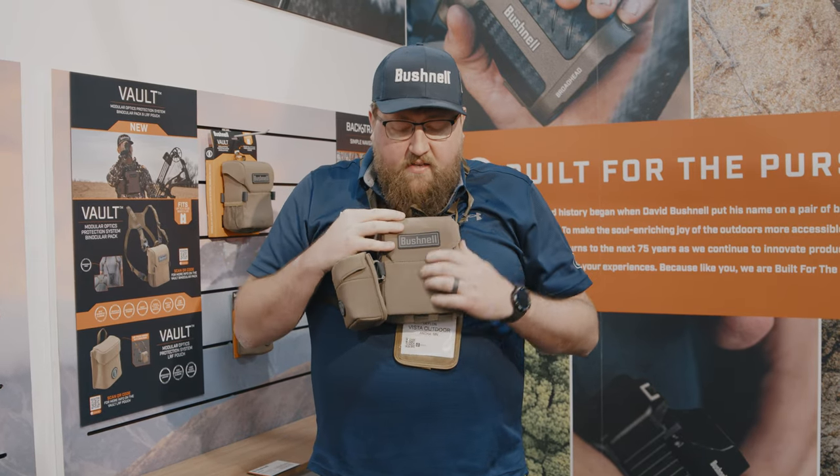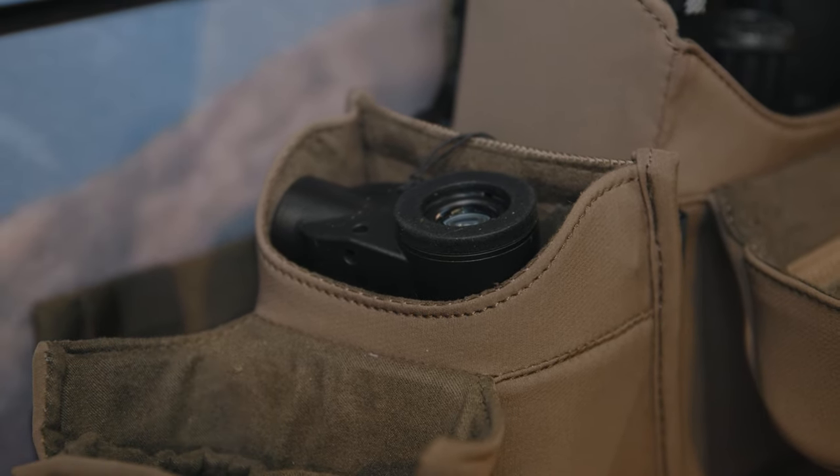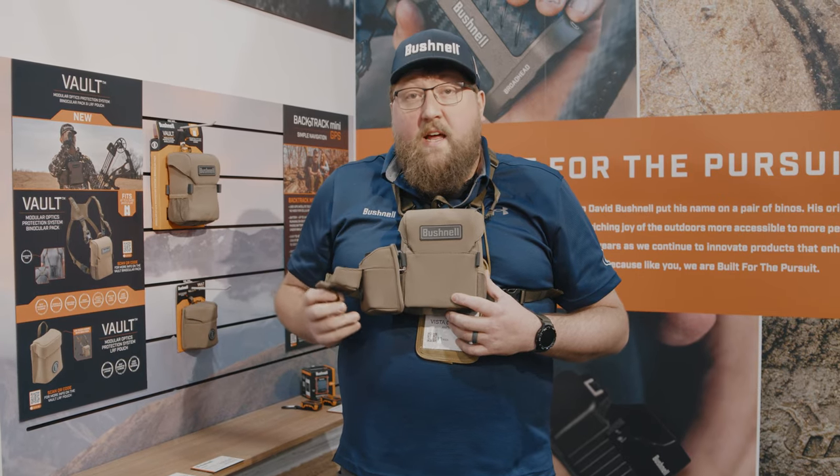The entire pack is DWR finished for water resistance. We have our LRF pouch, which is not included. The LRF pouch is magnetically closed as well as featuring a magnetic hold open.